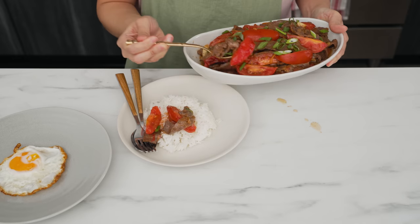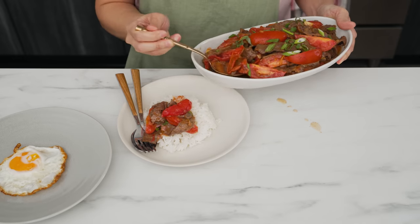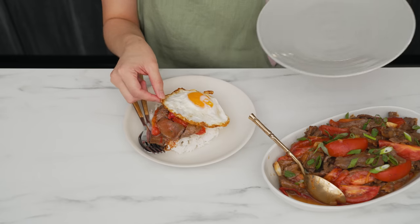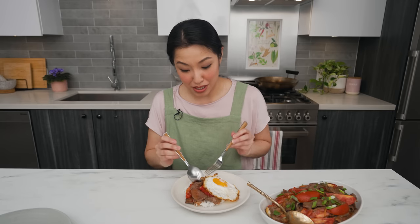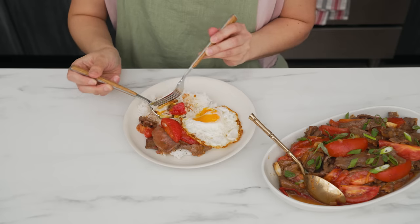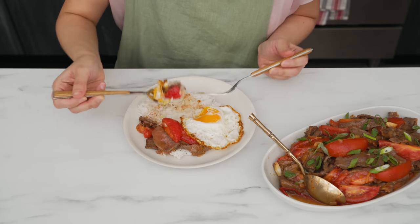Look at that — the tomatoes are perfect, still holding shape but not completely falling apart. I should note that Auntie Jenny actually likes her eggs scrambled, so she'll fry an egg for everybody and make scrambled eggs for herself. Feel free to do whatever you want with the egg, or skip the egg entirely.